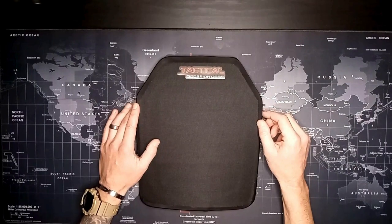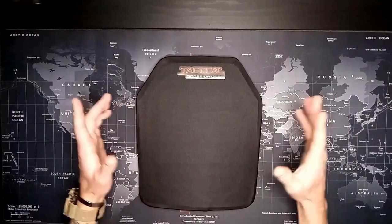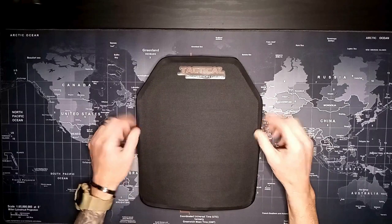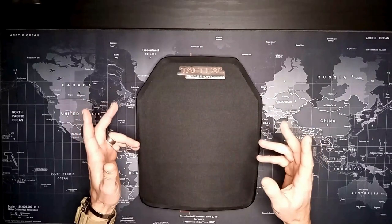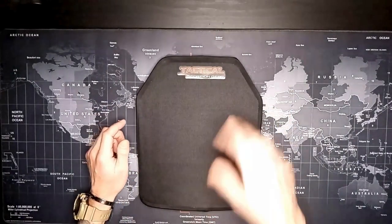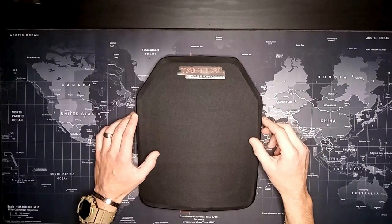This is the Tactical Scorpion Gear Level 3A stab body armor. It's the one I selected after doing a bunch of research. It is made out of UHMWPE — ultra high molecular weight polyethylene. Go look that up; it's a very interesting material and I'd advise you do a little research on the materials of what you're buying.